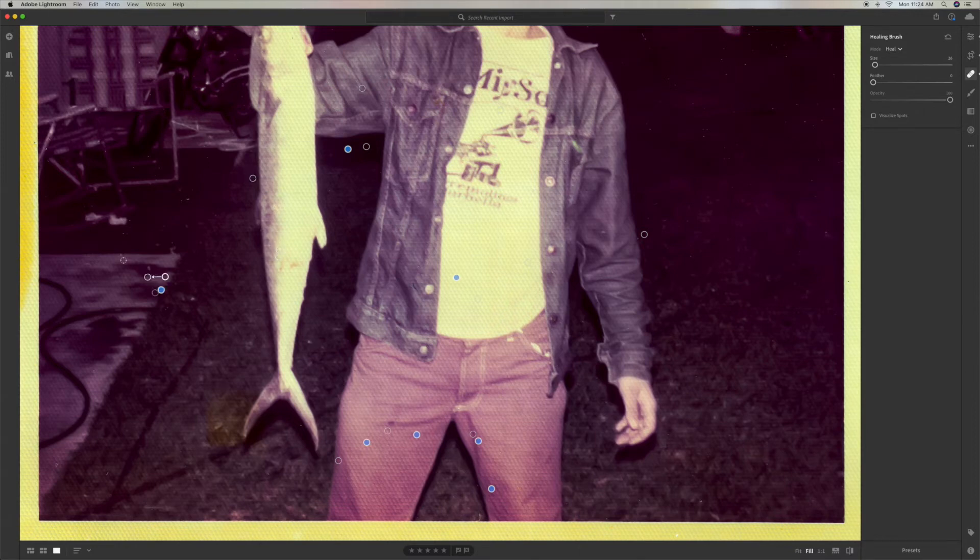I may have to speed this part up because this is going to take me a while to do. Sometimes the computer is pretty good at picking the section you want to cover, but sometimes it makes a mistake and you have to move it. See how many of these little imperfections are everywhere — when we make the picture smaller you really don't see a lot of these, but they bug me, so I've got to get as many as possible.